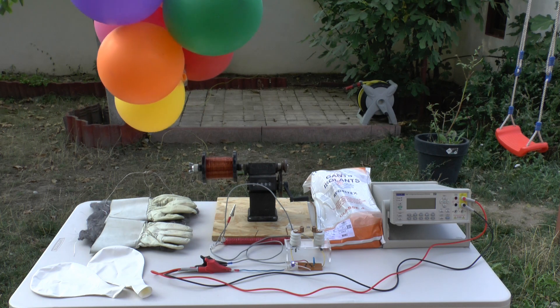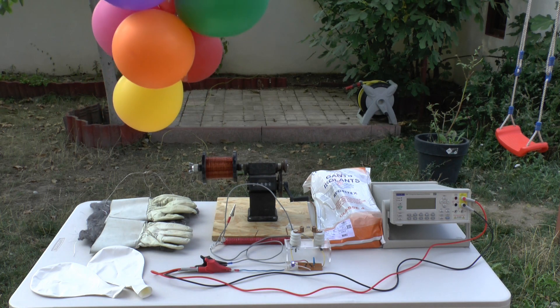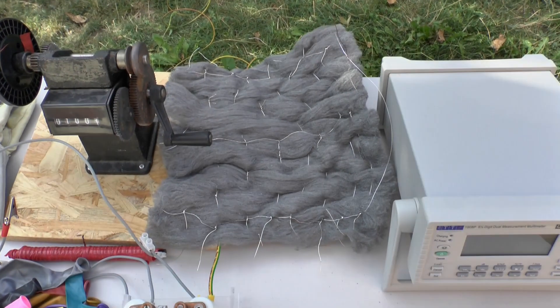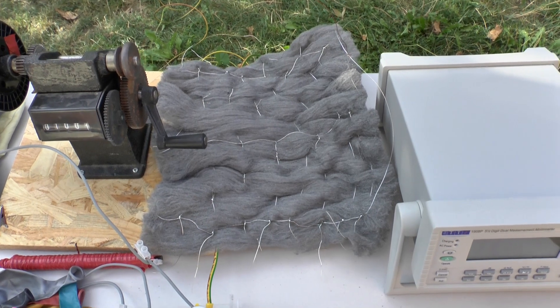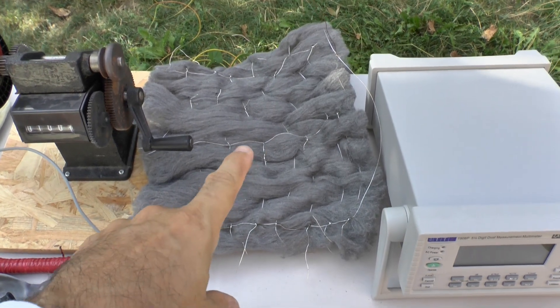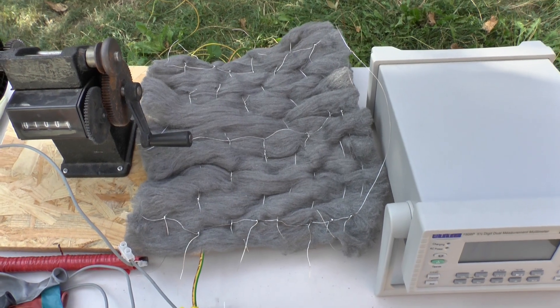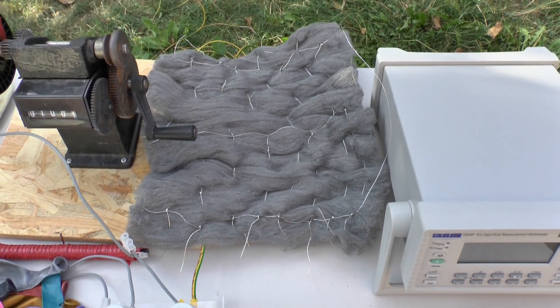I will give you a quick rundown on all the components I have here on my table in my garden. For receiving the atmospheric electricity, we are using this mat of material I built here, which I used in my previous experimentations as well, where you know the results of it.